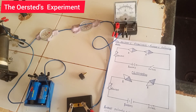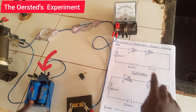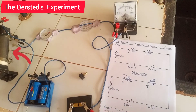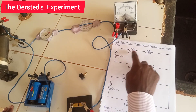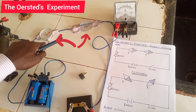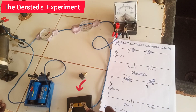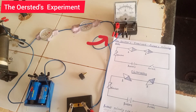Looking at the setup we have here for Oersted's experiment: we have the battery and cells, a rheostat, two magnetic compasses — compass A and compass B — and also a switch. We've also included an ammeter so that we can observe how much current is flowing.